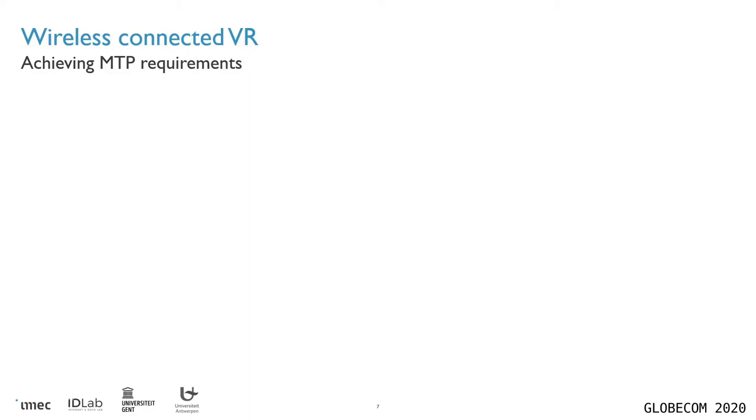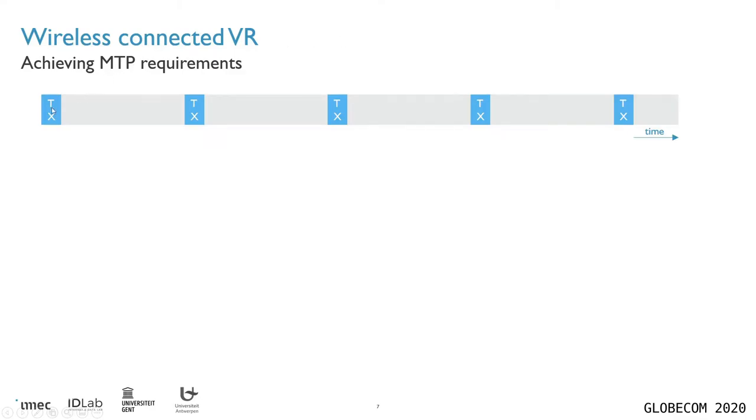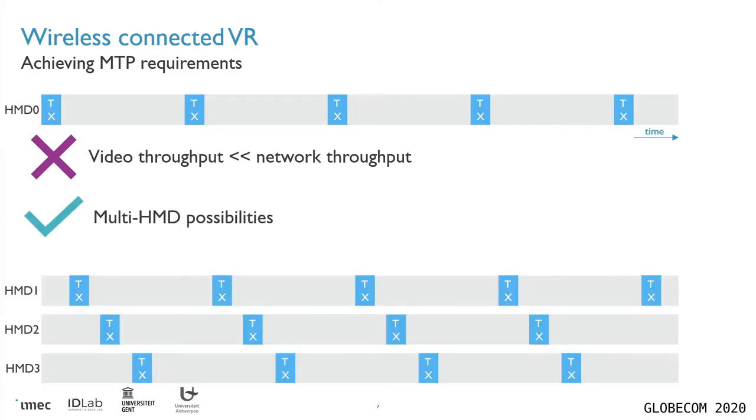So why is high throughput so important for this system? Consider this illustration, where the blue boxes indicate how much time there is to transmit a video frame within the latency bounds. You can see that it's only a small part of the full throughput available in the network, which means that given some network throughput, the possible video throughput in megabits per second that can be offered to the system is actually a lot lower. But this also has an inherent advantage, namely that a single access point can serve multiple headsets simply by interleaving the traffic intended for all different headsets.